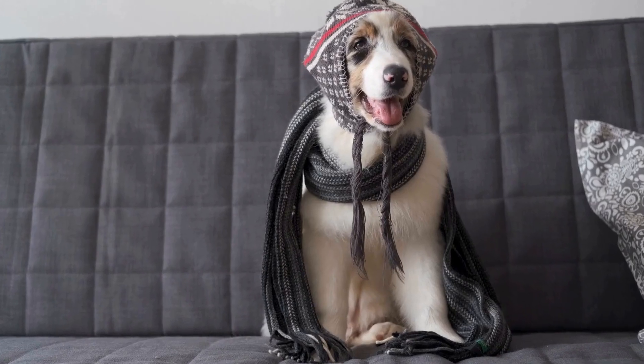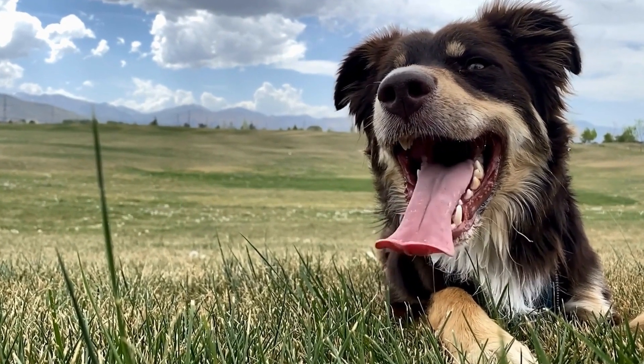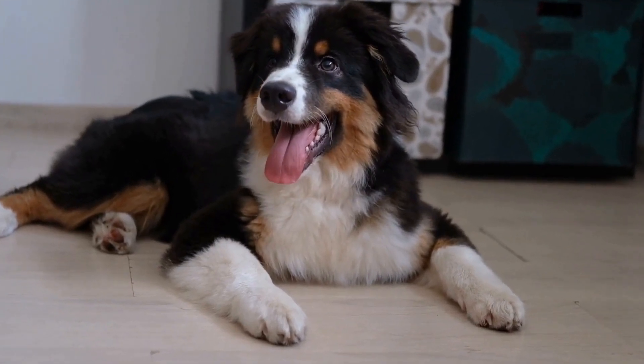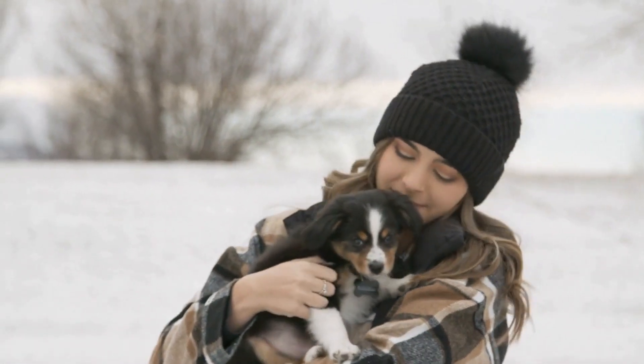Dental Chews and Toys. Providing dental chews and toys can be a great way to help remove plaque and tartar buildup. Chew toys with textures specifically designed for dental care can help massage your dog's gums and clean their teeth. Always ensure the toys are safe and appropriate for your dog's size.